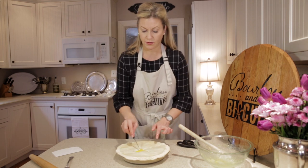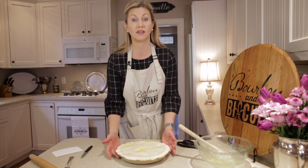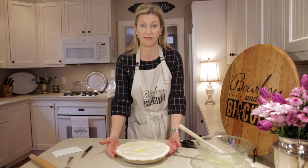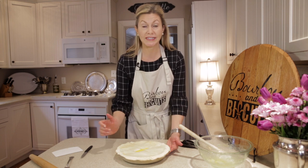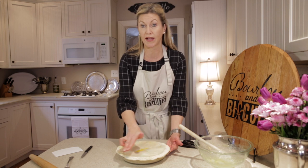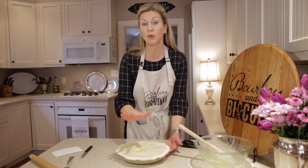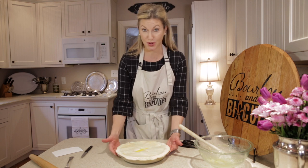We're going to put this in a 450-degree oven for 15 minutes. Then we'll open the oven, turn it down to 375, and cook it for an additional 20 minutes. If it's starting to get a little brown around the edges at the 15-minute mark, top it with a little piece of aluminum foil so it doesn't get too burnt. So let's cook this pie.